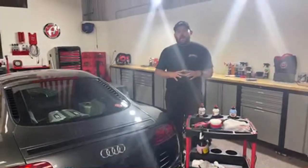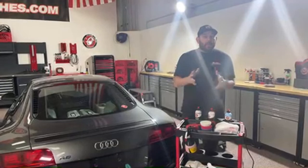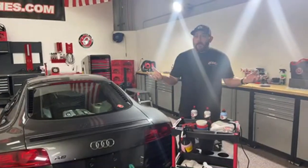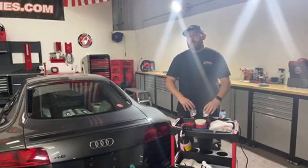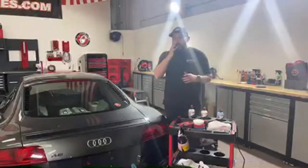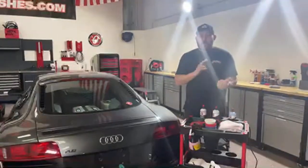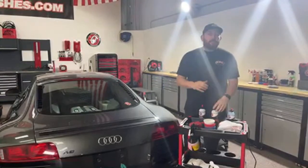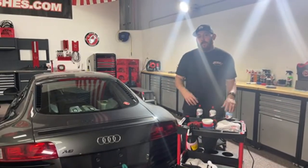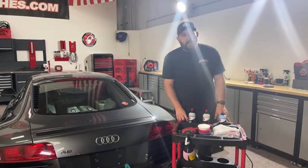One thing to remind you guys — this live is not just about me talking, it's about you guys. If you have questions about our polishing system, washing, interior, or anything detailing-related, I am here to answer them. This is like a help session. Whether you're doing at-home DIY detailing and aren't comfortable pulling the trigger on a product, or you're a professional — ask your question in the comments here on this YouTube live and I want to address those for you.